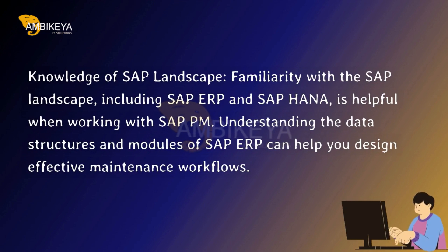Knowledge of SAP Landscape — familiarity with the SAP landscape, including SAP ERP and SAP HANA, is helpful when working with SAP PM. Understanding the data structures and modules of SAP ERP can help you design effective maintenance workflows.